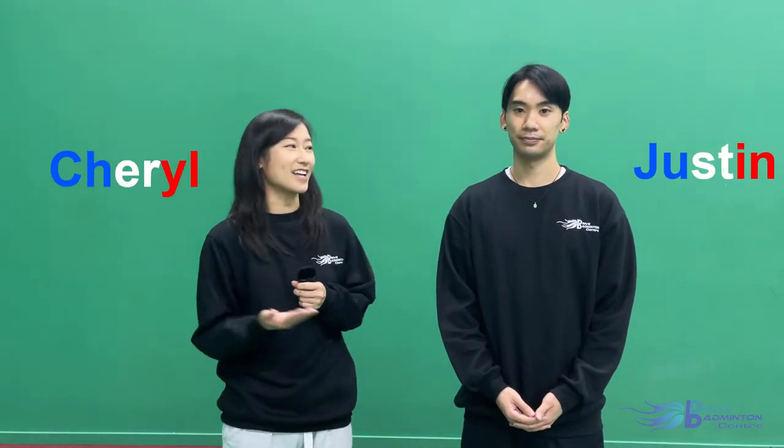Hey everyone, welcome back to Drive Badminton Centre. We're your hosts Cheryl and Justin, and today we will be talking about a brand that you might not be too familiar with. Introducing Babolat! You're probably familiar with this brand's tennis side, but did you know that they also make high-quality Badminton products as well? By the end of this video, you'll know what kind of Badminton products Babolat produces and what makes them special. Let's get to it.